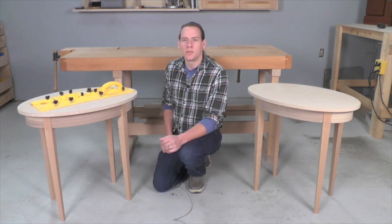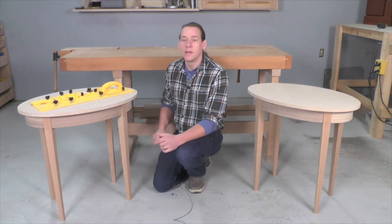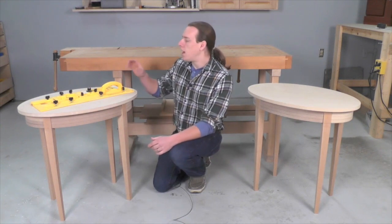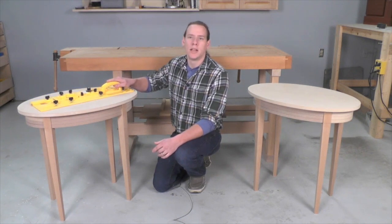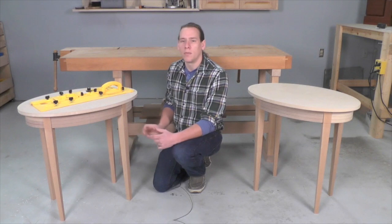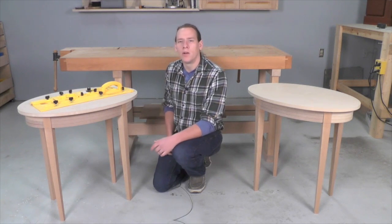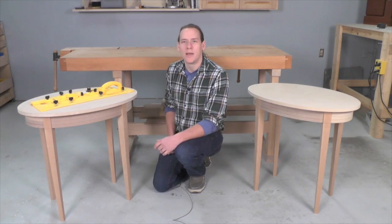One of the key features of these tables is that they have legs that taper on all four sides. This can be a little bit tricky to accomplish. I decided to use the Micro Jig Micro Dial Tapering Jig. It made it very easy to get very precise tapers on my legs exactly the way I wanted them. Let's go over to the table saw and I'll show you how I use the Micro Dial to make the legs for these tables.